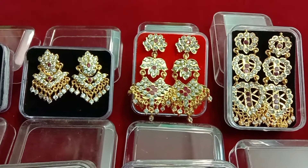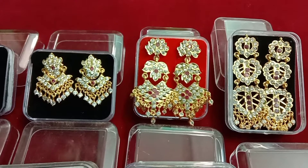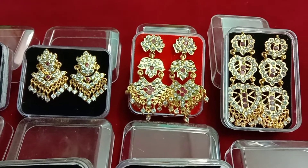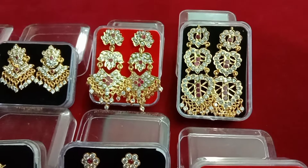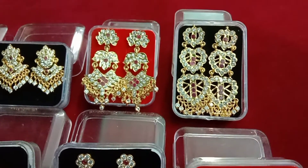This is a leaf model. This is a stone in the back of the head. This is a white with pink color. This is a hard indie design. This is a pink stone in the center.